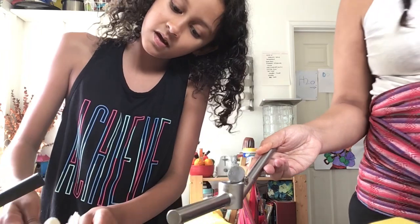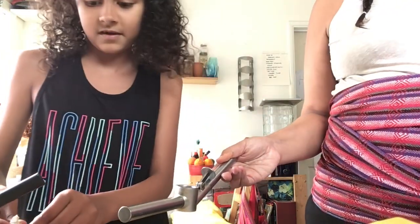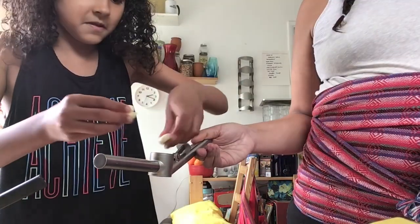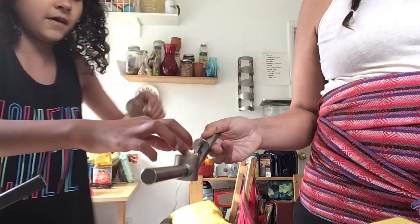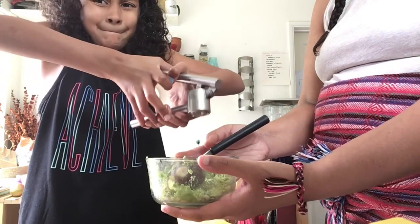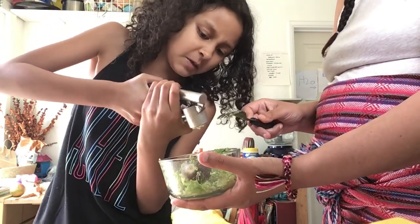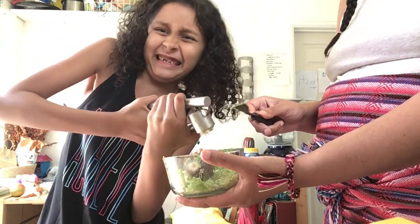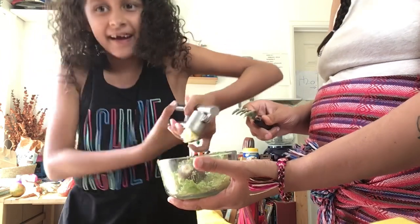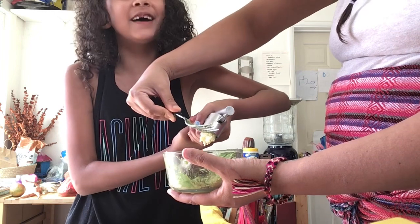I'm gonna put the big piece in first and then all the little ones. I'm gonna mash it up. You're gonna need a knife or a fork, whichever one. Okay, let me scrape it off — exercising with you paid off!